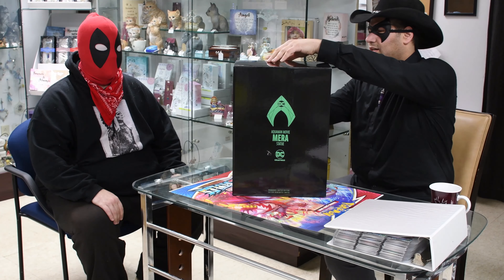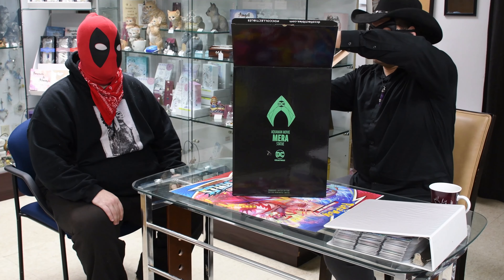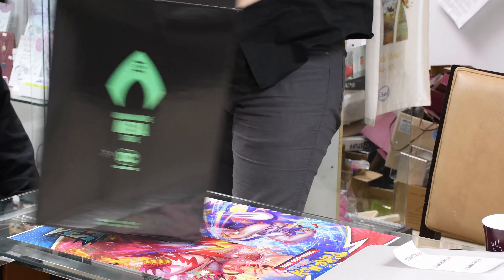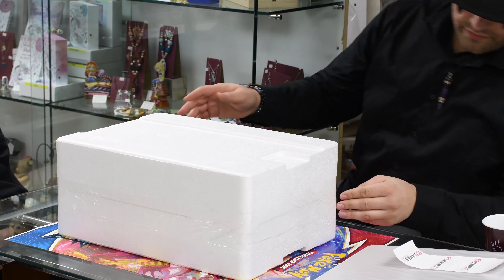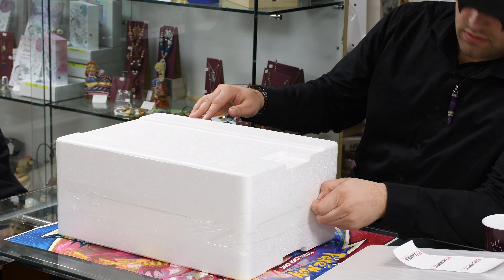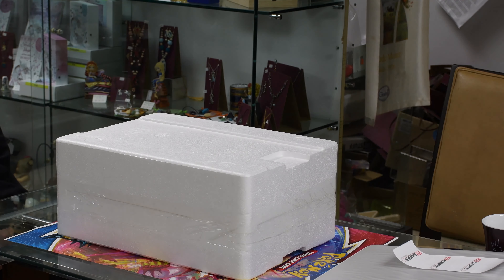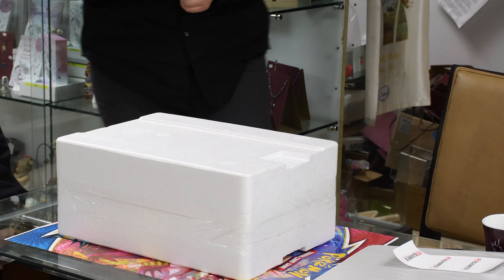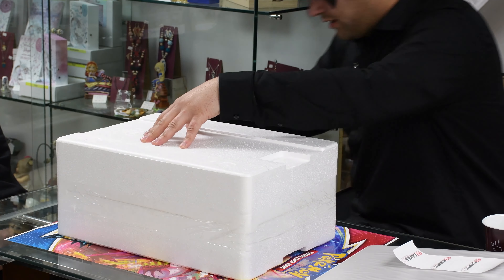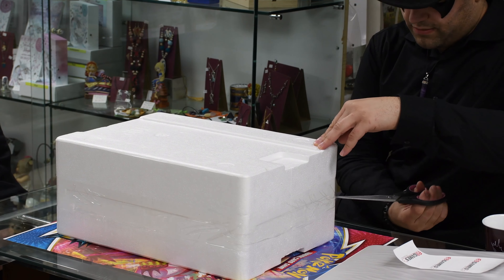Let's open the top — wait, that's the bottom. Let's get scissors. I like to cut the corners so I don't damage anything.